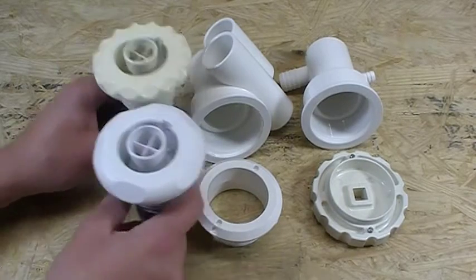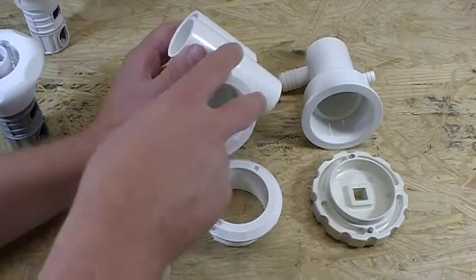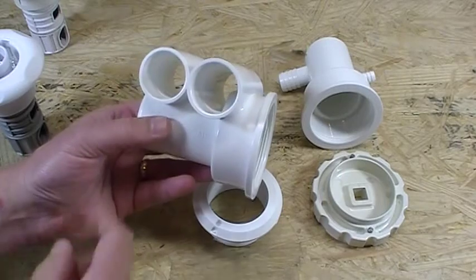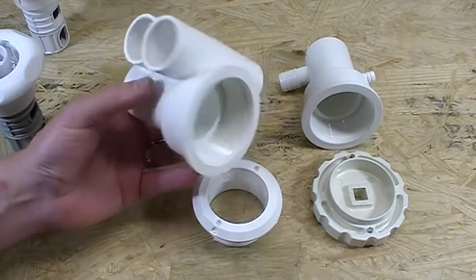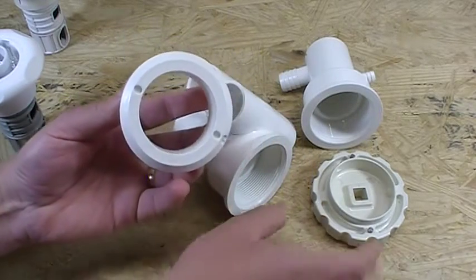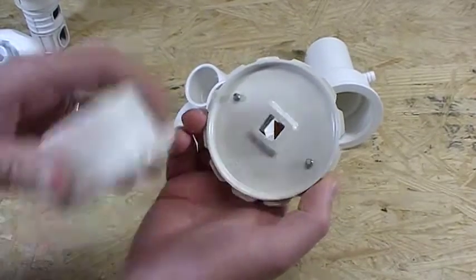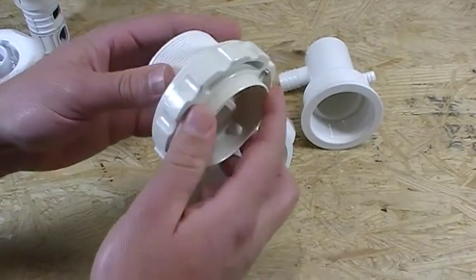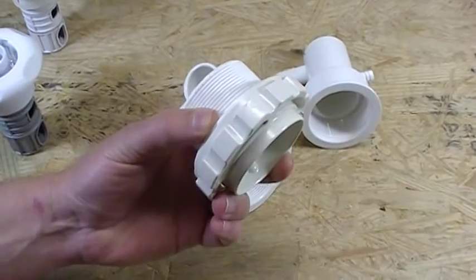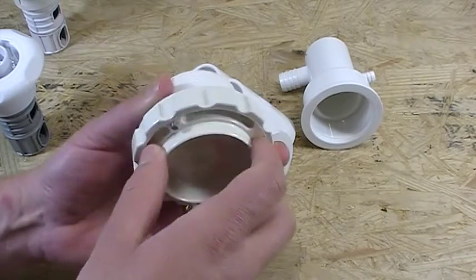Now we're going to switch to the body itself. When you're putting a new jet back in, you can either use a big pair of channel locks on the notches on the outside, or you can use your ratchet set inside there and use your ratchet to tighten that wall fitting back down.